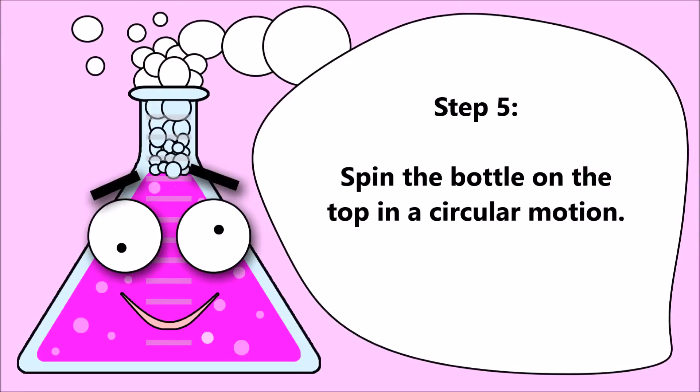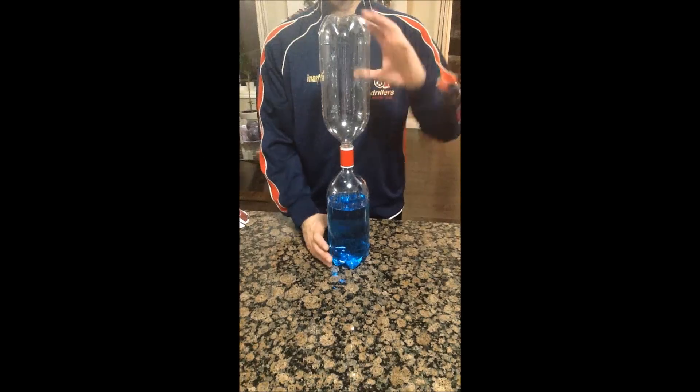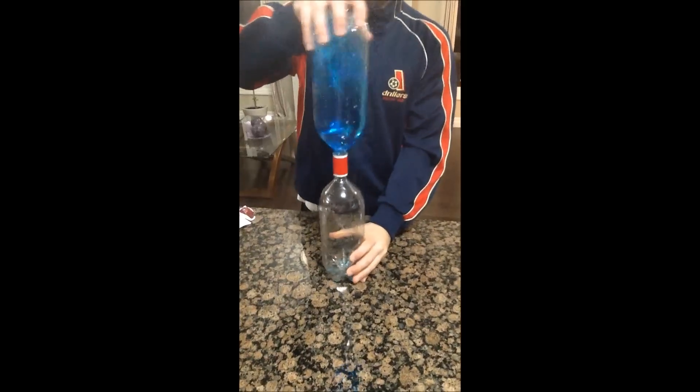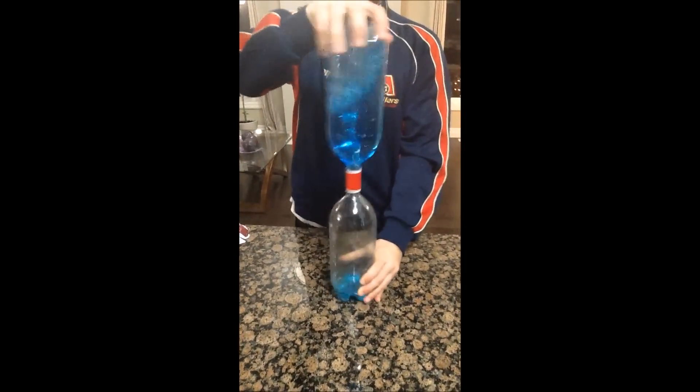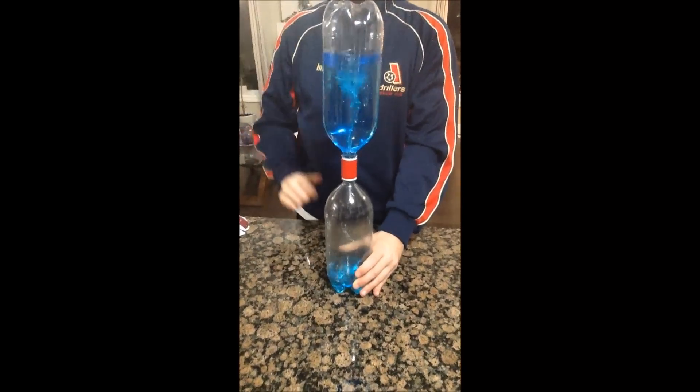Step 5. Spin the bottle on the top in a circular motion. Enjoy the show! Super sweet!